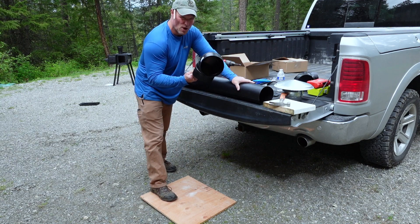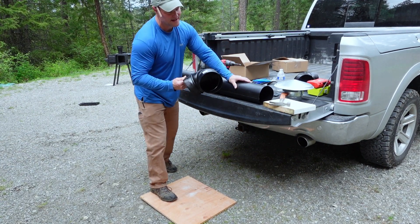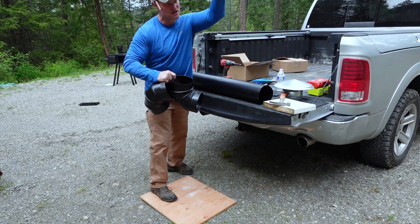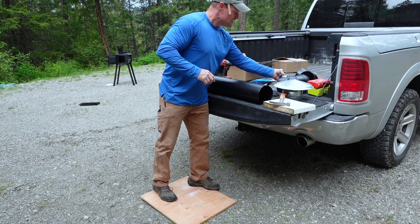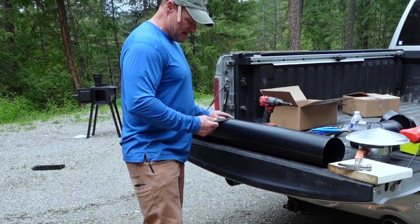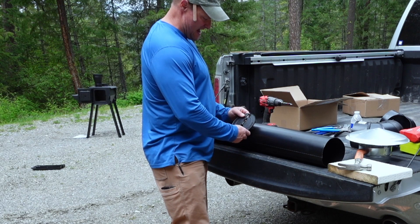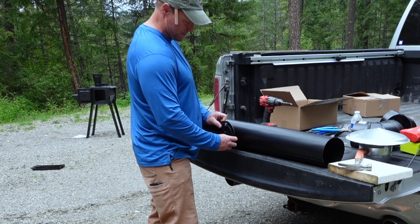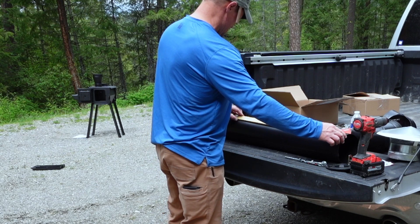I have an elbow that this pipe will go into at whatever spot works best through the wall. I'll run it into a double-wall thimble through the cabin wall, then another elbow off that to clear the eaves, shooting the stovepipe up above the roof pitch. I'll need a damper in here, and I believe that goes about 18 to 24 inches up. I'm going to go with 28 inches up, then drill my hole centered and install the damper.